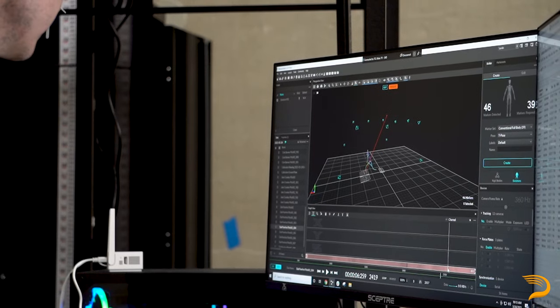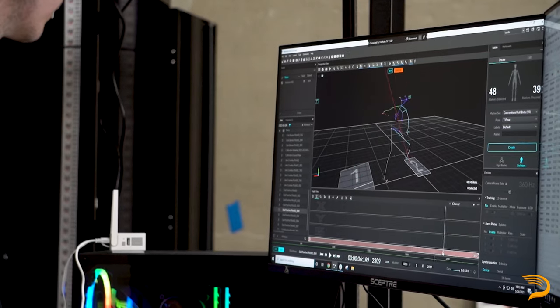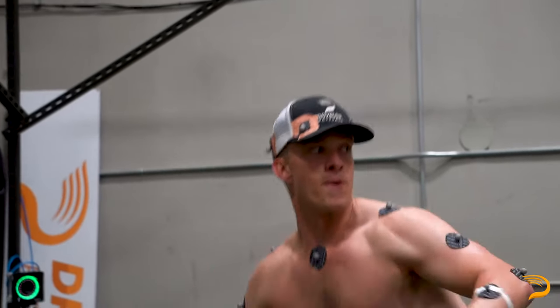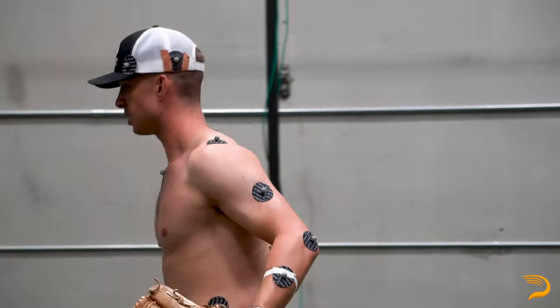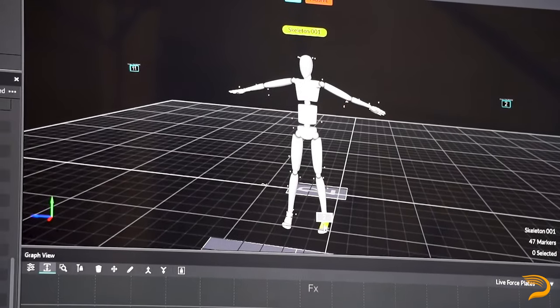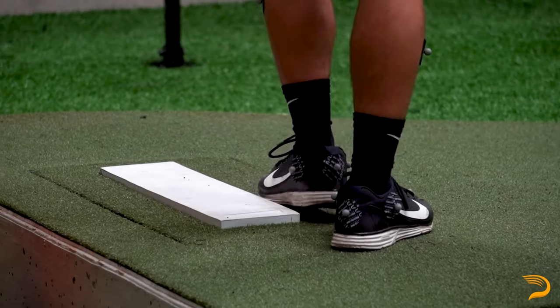We are going to be able to tell you what are some of the mechanical inefficiencies that you have during your throwing motion, or what are some of the things that you do well. We've had more than a thousand captures in our biomechanics lab ranging from youth, high school, all the way to MLB pitchers. Based on that, we'll be able to tell you what elite level throwers do compared to what you do, and which panels we need to fix versus which ones compare well to our data set.